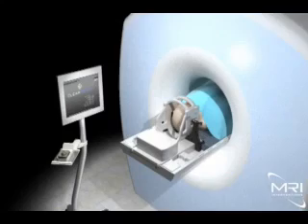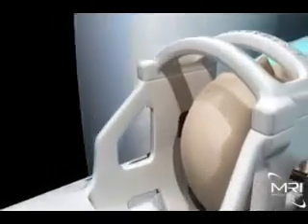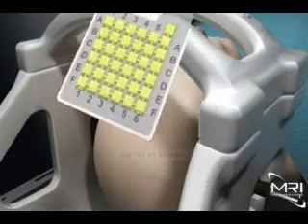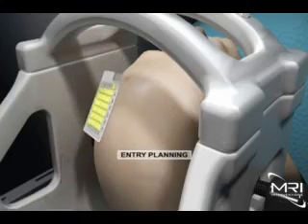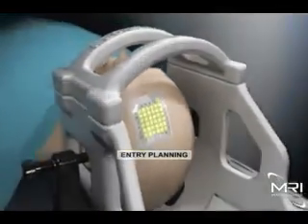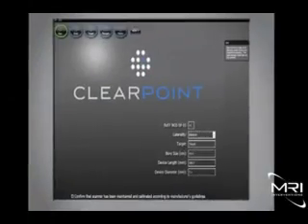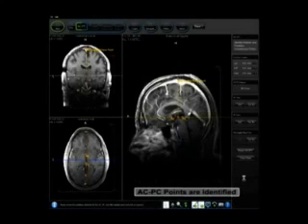The ClearPoint procedure is performed in a standard 1.5T MRI suite. The patient's head rests inside the MRI intervention's head coil and fixation frame. The smart grid is applied to the head and the patient is then advanced to isocenter to begin the procedure. The MRI scanner begins collecting high-resolution images of the patient's anatomy, which are shipped in DICOM format to the ClearPoint workstation and presented to the physician.